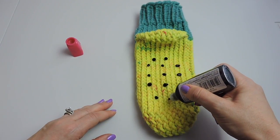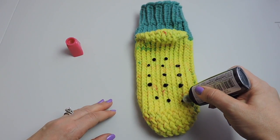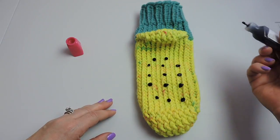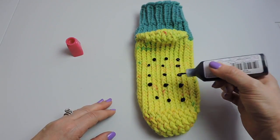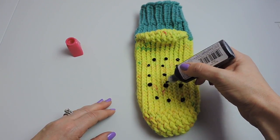I bought this puffy paint at Michaels and it wasn't even two dollars — I think it was about a dollar fifty. They do have different colors so you don't have to get black. It's made by Tulip — Tulip puffy paint. I'll come back and show you what it looks like after sitting overnight.